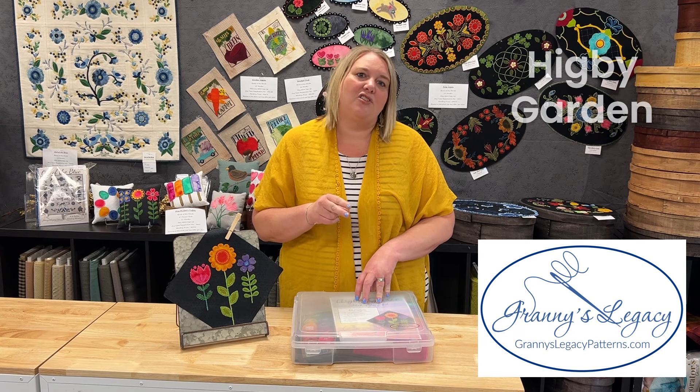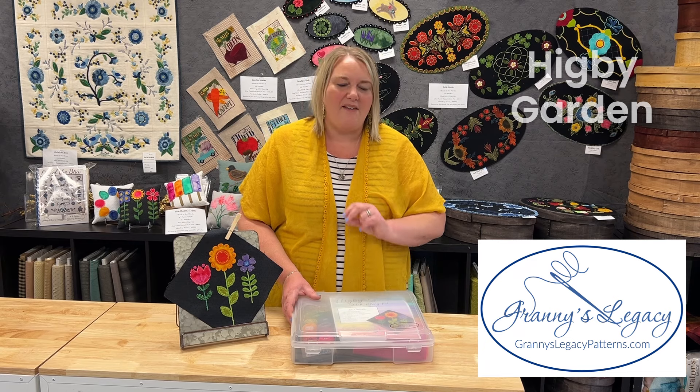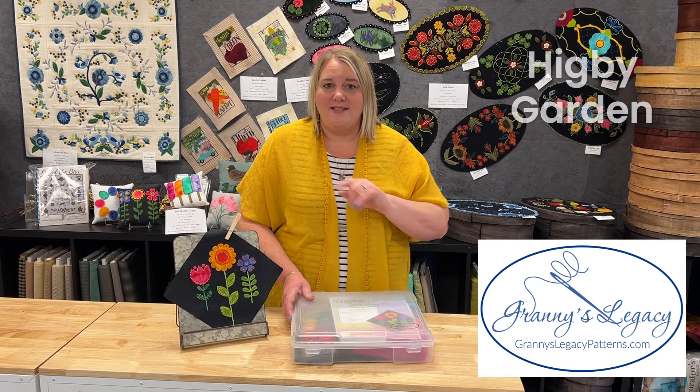My favorite method is a digital download. Each week on Wednesday we will send you an email with a button to click to download and print your pattern, so you have it right away and you don't have to wait for the mail. So two options: print or mail for the pattern. You do need to sign up for the pattern to stitch along with us.